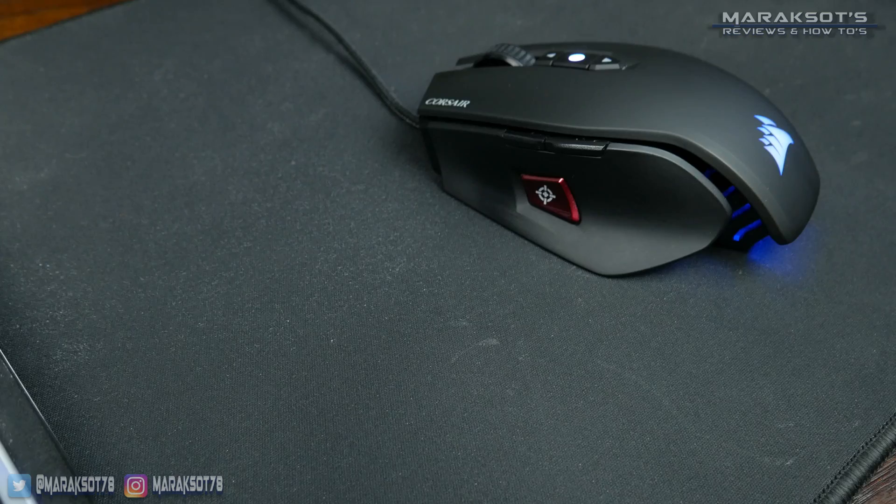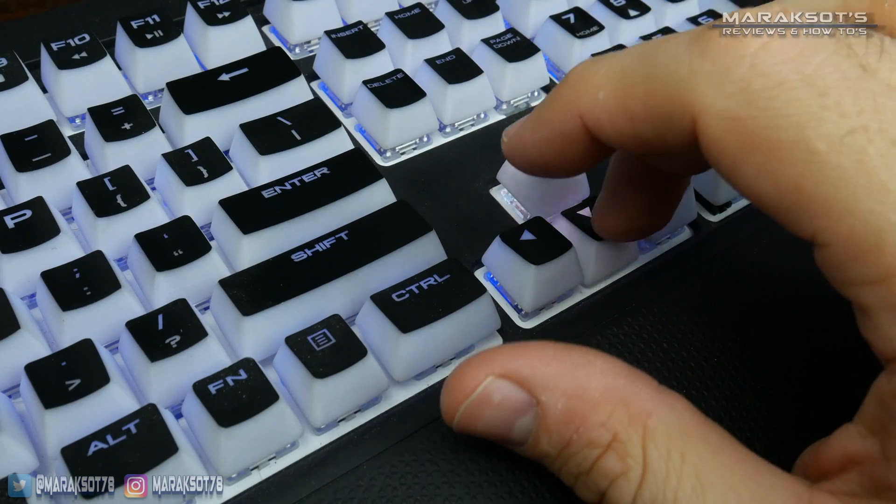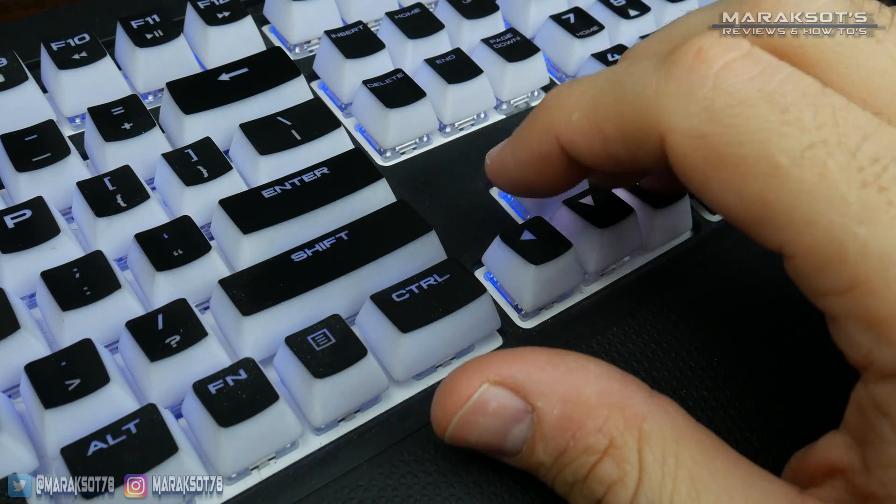In my mind, the biggest difference between the old BIOSes of the past and the modern UEFI is you can use your mouse in a UEFI, whereas with the old BIOSes you can only use a keyboard to navigate the different settings and options.